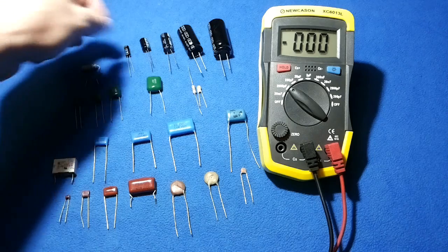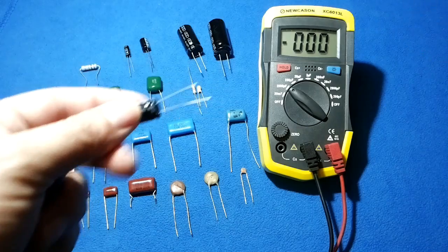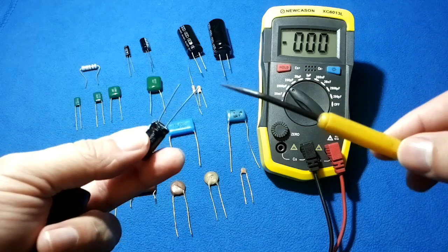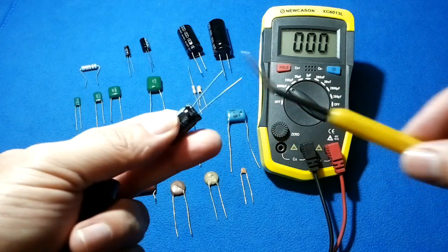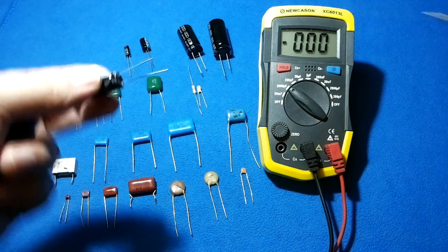Did I mention you have to discharge? How do we discharge? For capacitors that have not been in a printed circuit board, after the measurement, just make a short circuit with a piece of metal between the two leads and that's it.